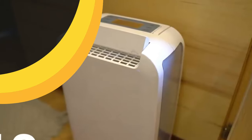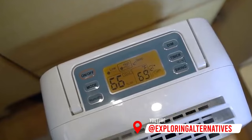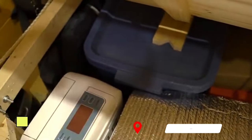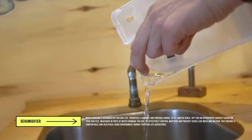We manage moisture in the van with this desiccant dehumidifier by Ivation. It's great because it's still really effective in colder temperatures, which is usually when you want to use it in a camper van. We like it because it neatly fits under our bed, it doesn't make too much noise compared to a compressor dehumidifier, and it also throws off a little bit of heat, which is nice on colder days.